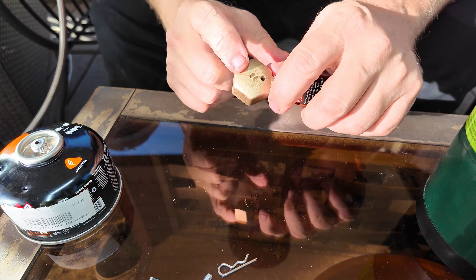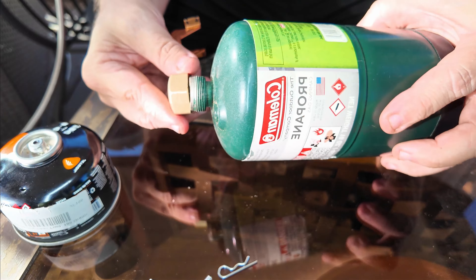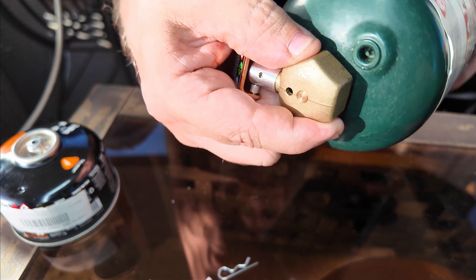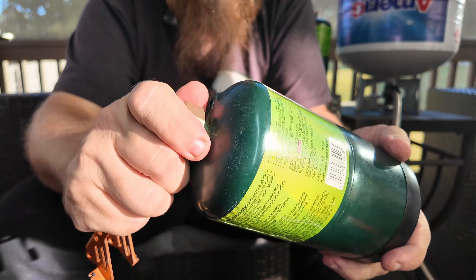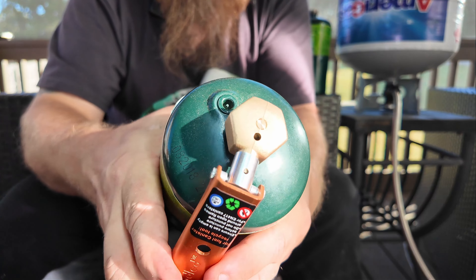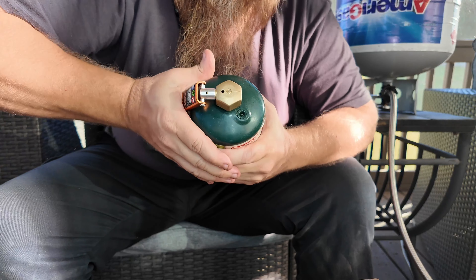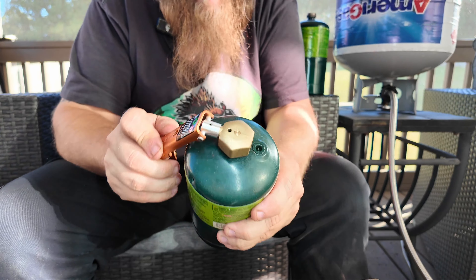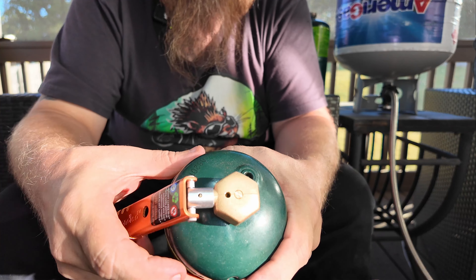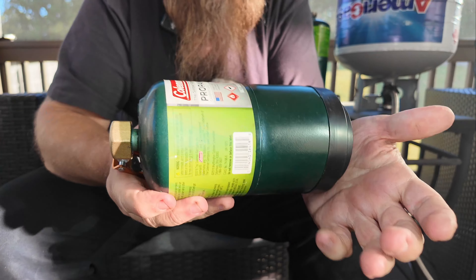For the one-pound can, you screw on this bigger brass adapter — notice the same valve in the top. Thread it on there, same process — it should release any gas left inside. This one was pretty much empty already. Then you line up the little point underneath, get it with two hands, rotate it over and lean into it. I know you might have reservations about puncturing the can near your face — but once you've attached this and the valve has vented the gas, there's nothing to worry about when you go to tap into it. Puncture the can, and now it's ready for the trash.